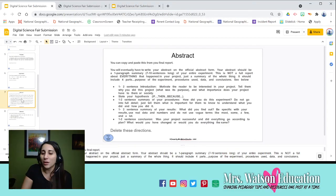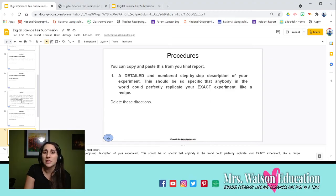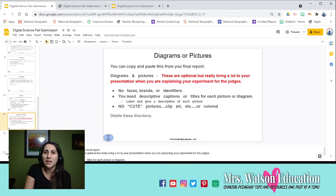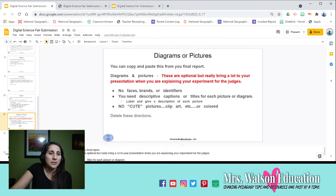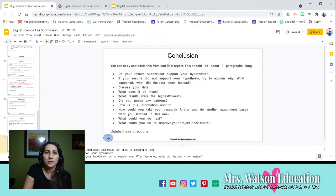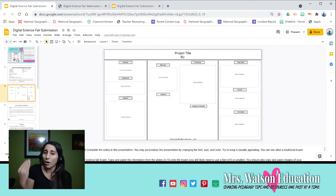You do the same thing for your abstract — I have directions there to help guide you on writing it. Same for materials, procedures, graphs, diagrams, pictures. You can add more slides if you need to; just duplicate them to keep the same formatting. Data tables, results, conclusion — each slide has tips to help you write those parts. All you do is type it in, then copy and paste it into your virtual backboard.